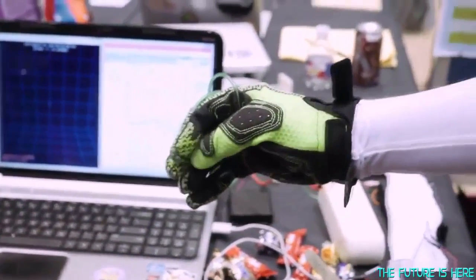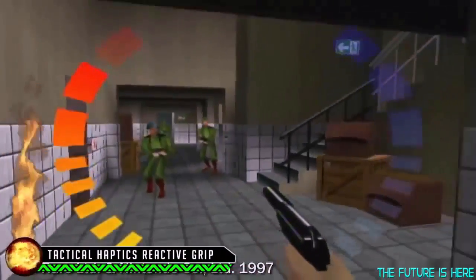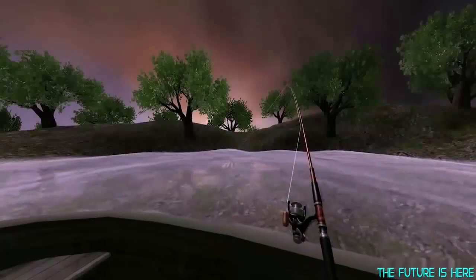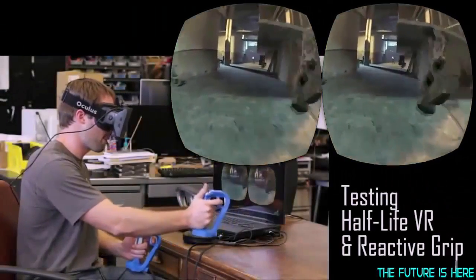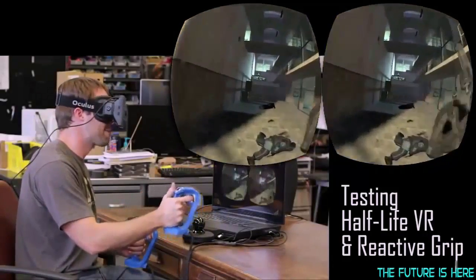I remember experiencing the rumble of GoldenEye on the N64 over 15 years ago, and I see that same surprised reaction of people using the Reactive Grip. Through the Reactive Grip, I felt the weight of a shield, the kick of a gun, and something as subtle as a fish biting on the line. And I can't wait to see where the community takes us next.